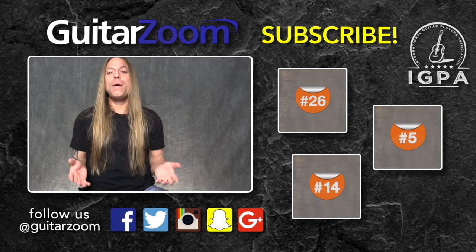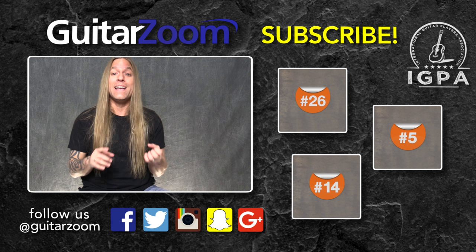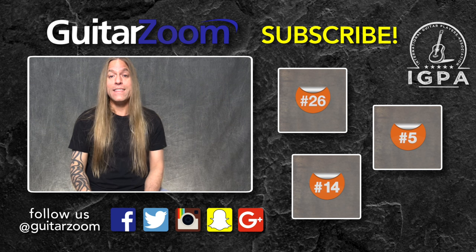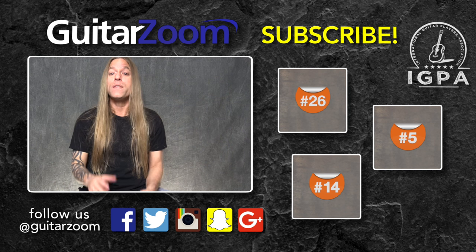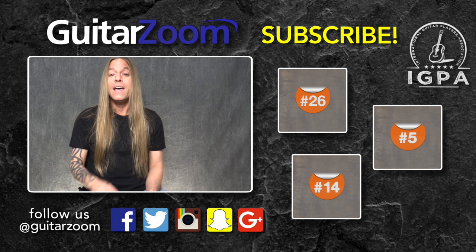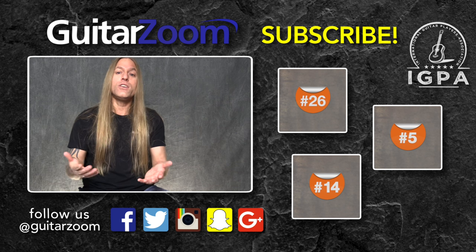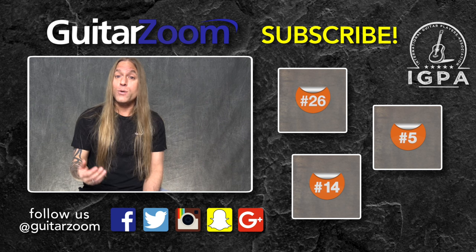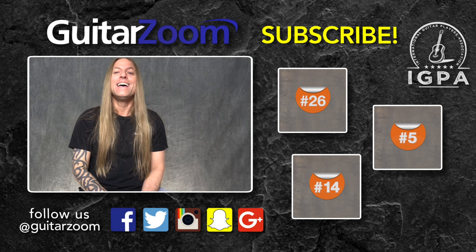Thank you so much for watching this video. I certainly hope that it helped you a little bit. If you enjoyed the video, please do me a huge favor and either like it, subscribe to the channel, share it, or comment on it — that's going to help us out enormously. Then we can keep in contact with you when we have new material that comes out. We've got some other videos over here that you can watch that might help you on your guitar journey as well. And if you look up at the top there, you'll see a little 'I' — if you click on that, we are going to give you a free gift just to say thank you for watching. If you'd like to follow us on social media, you can use the term at Guitar Zoom and you can find us there. So take care, keep practicing, and have a great day.